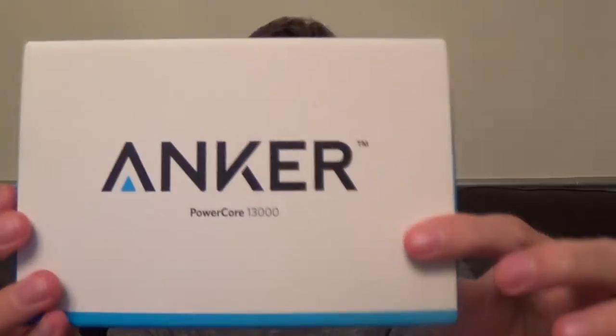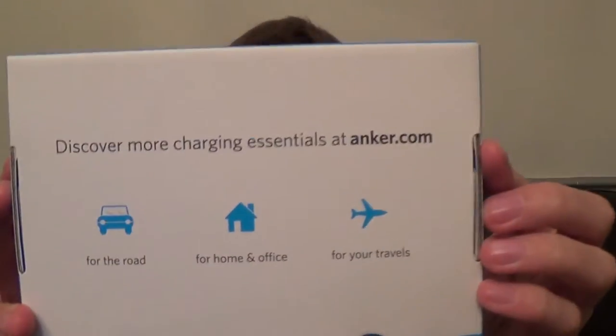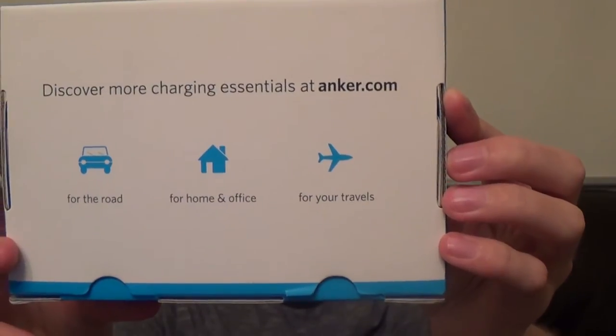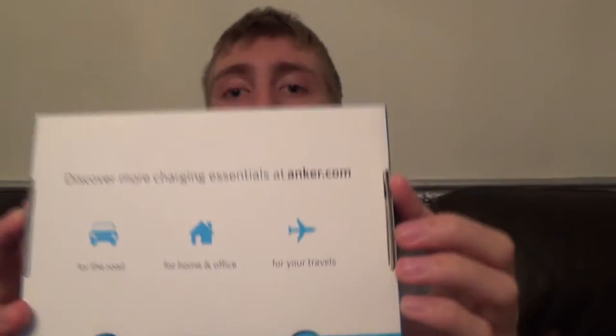On the front it just has the Anker logo. Underneath the actual logo it just tells you what the product is. On the back there's writing that says 'Discover more charging essentials at anker.com,' and underneath it says 'For the road, for home and office, and for your travels,' which is basically just details on what you can do with this device and where you can use it.